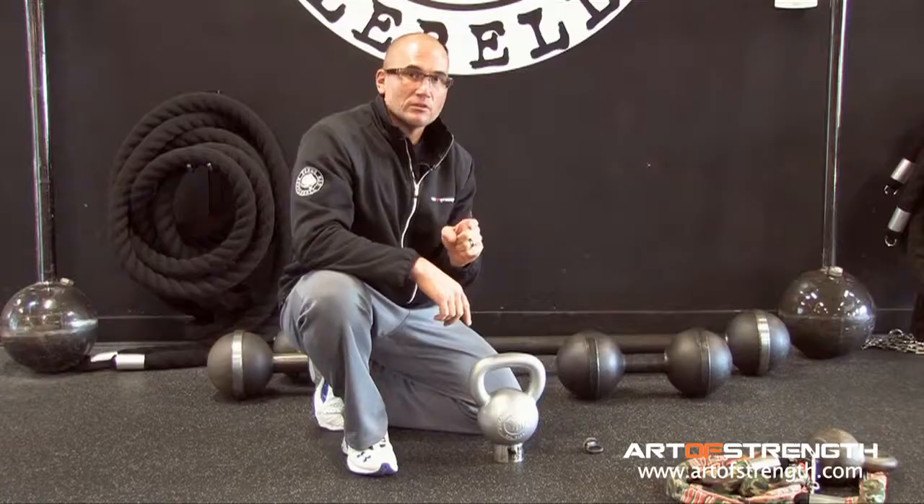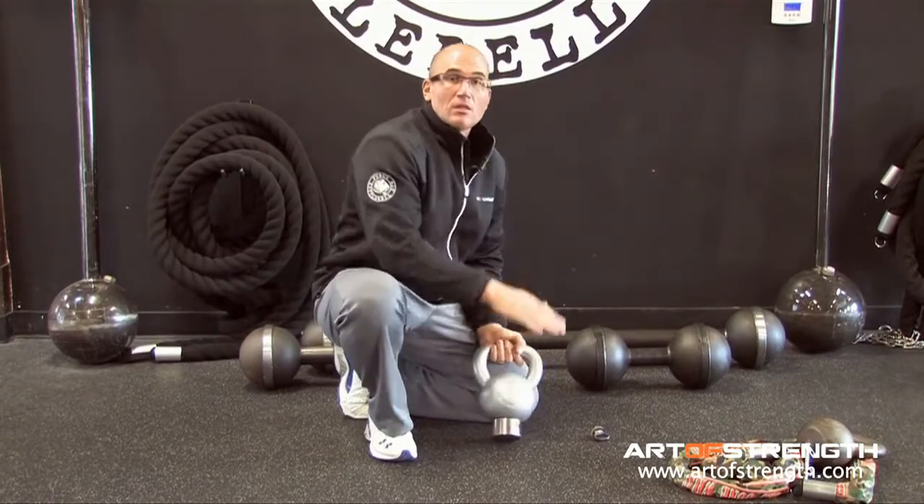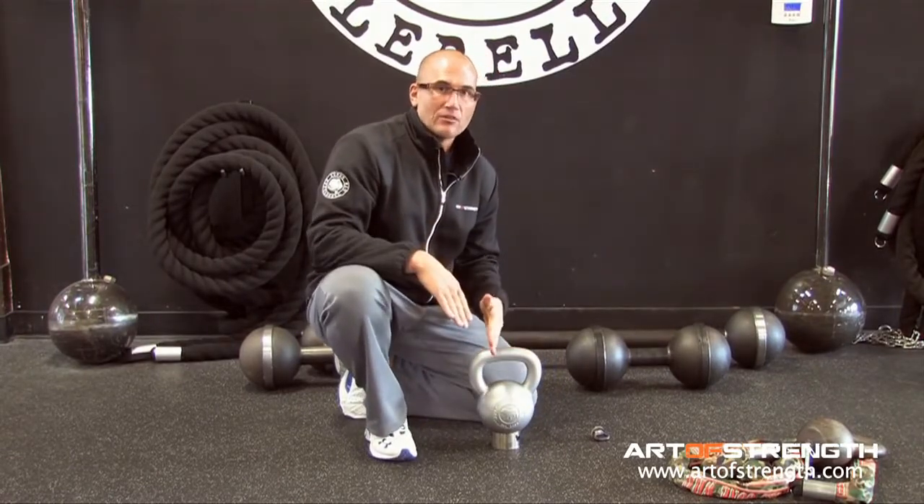The second reason is for a two kilo kettlebell buddy. It helps you transition from one size bell to the next without having to purchase necessarily the next size. It takes you halfway there.